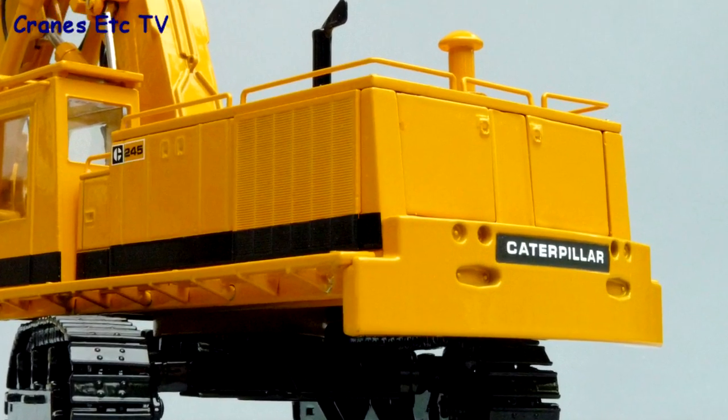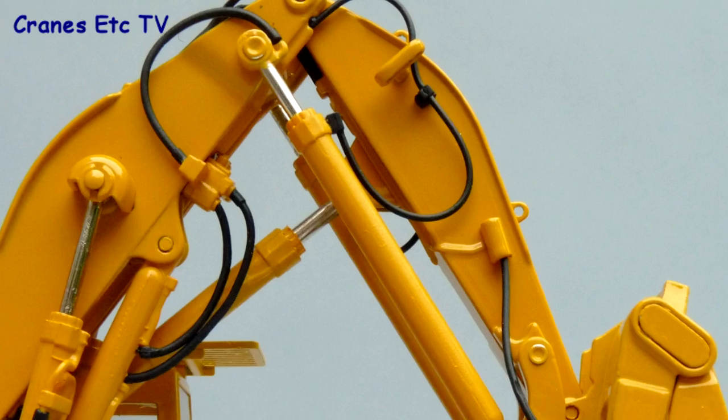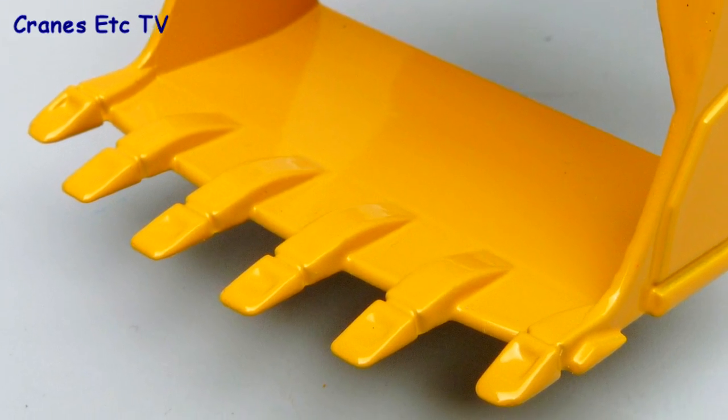At the rear there's a nicely formed counterweight and the Caterpillar name is formed really well in an embossed style. The boom and the stick look good with the detailing of the hydraulics really impressing. And finally coming to the bucket, it's a robust piece with the teeth particularly well cast.